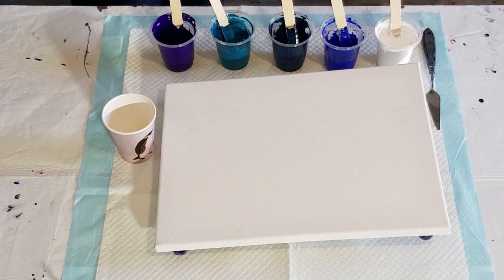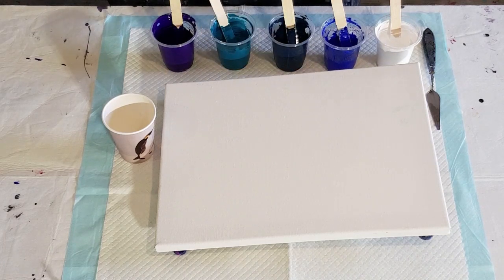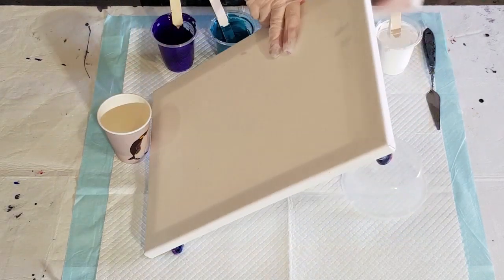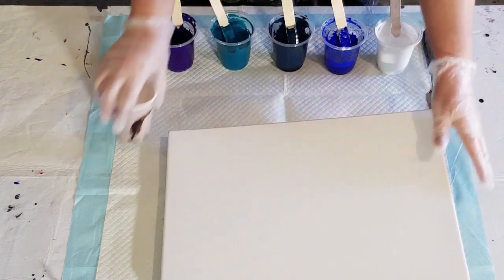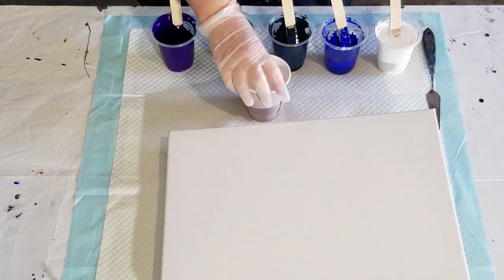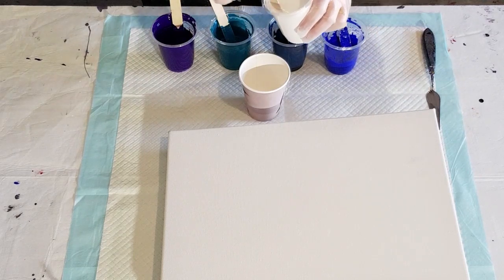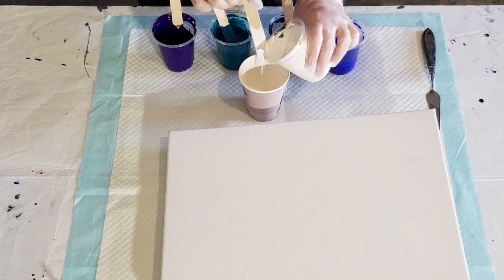I'm going to do a waterfall pour. I tried the ring pull and I really didn't get the cloudy effects I wanted, so I'll try the waterfall and see if I can get the effects I want. I've got a little plastic container underneath to hold it up. I'm going to do a kind of kiss where the paints go in half-half, but I'll put a little bit of white in the bottom first.